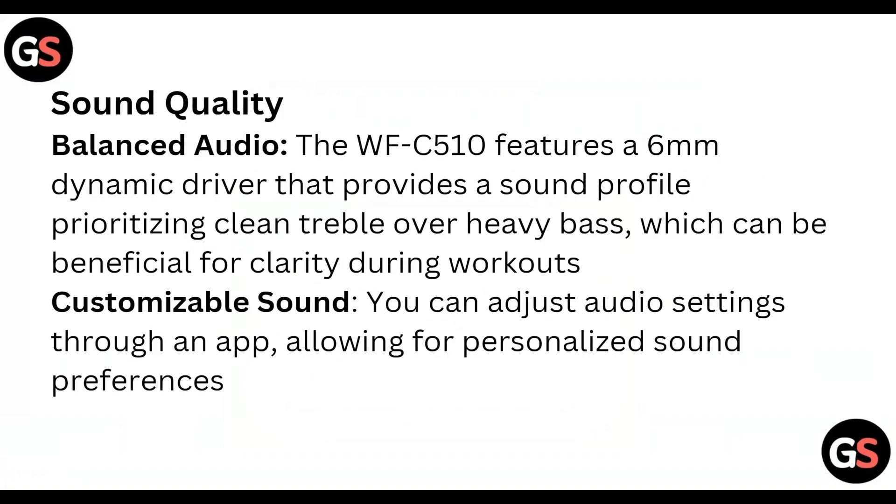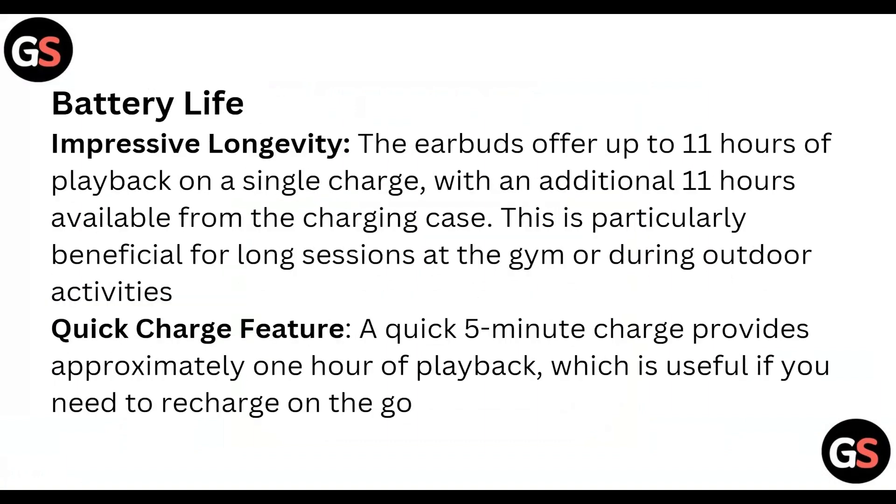Sound quality: the WFC-510 features a 9mm dynamic driver that provides a balanced sound profile, prioritizing clean treble over heavy bass, which can be beneficial for clarity during workouts. You can also adjust audio settings through an app, allowing for personalized sound preferences.